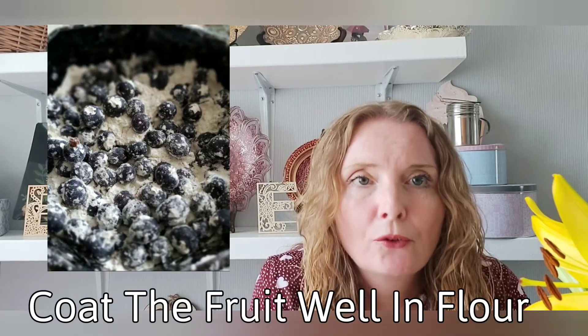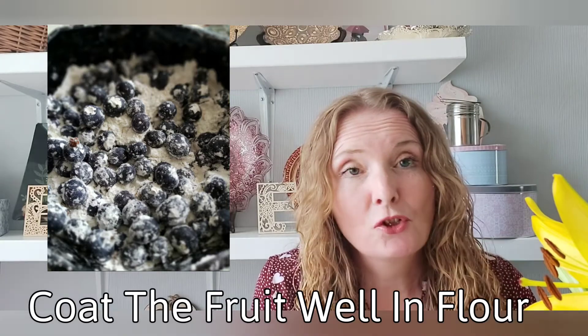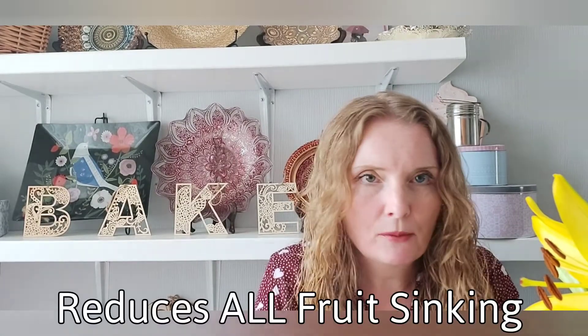If you coat the fruit in flour before you fold it into the mixture, it will actually reduce all of it sinking to the bottom of your cakes.